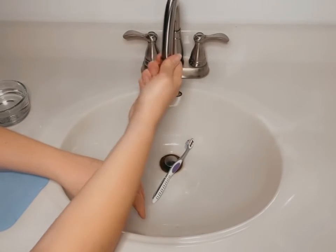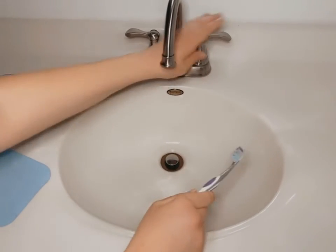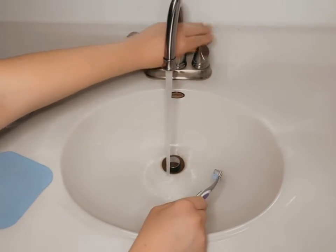Again, super easy. Turn your water on and you're good to go. For more plumbing tips be sure to check out our other videos, or if you have any plumbing questions feel free to send us a message because we would love to hear from you.